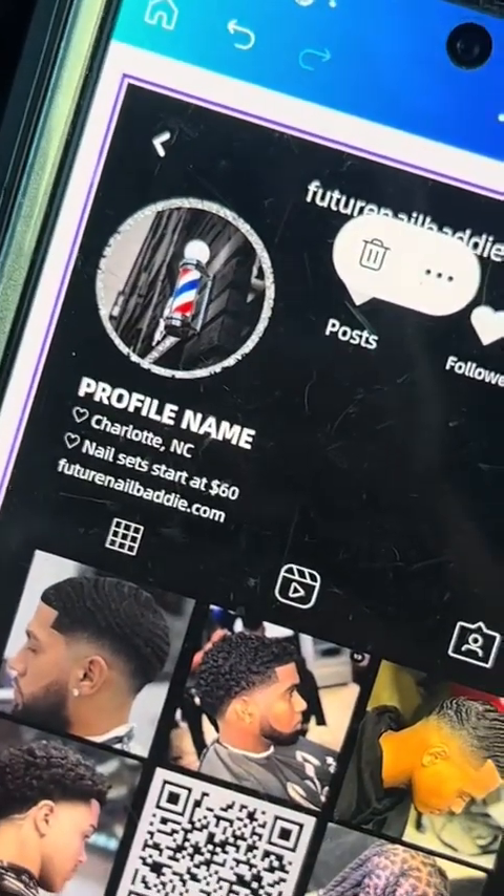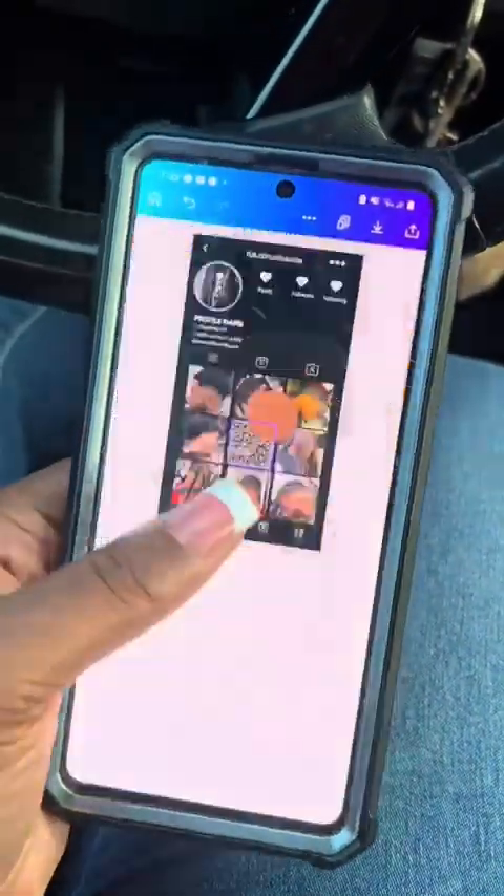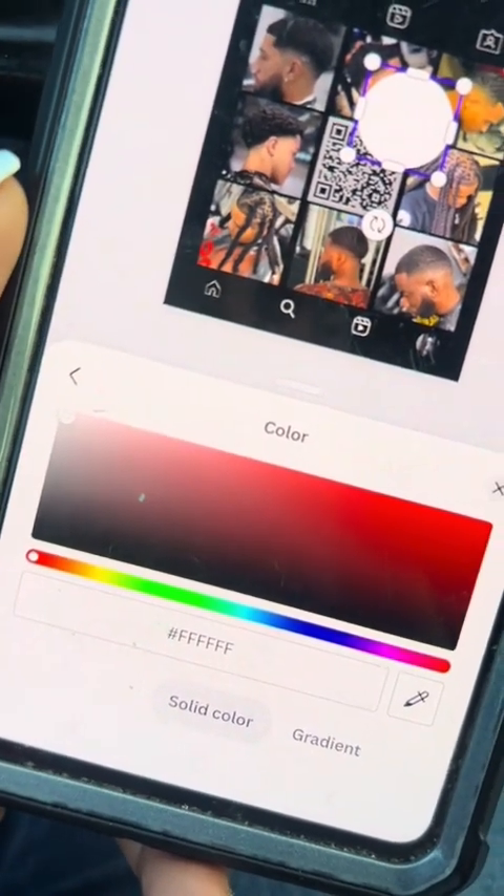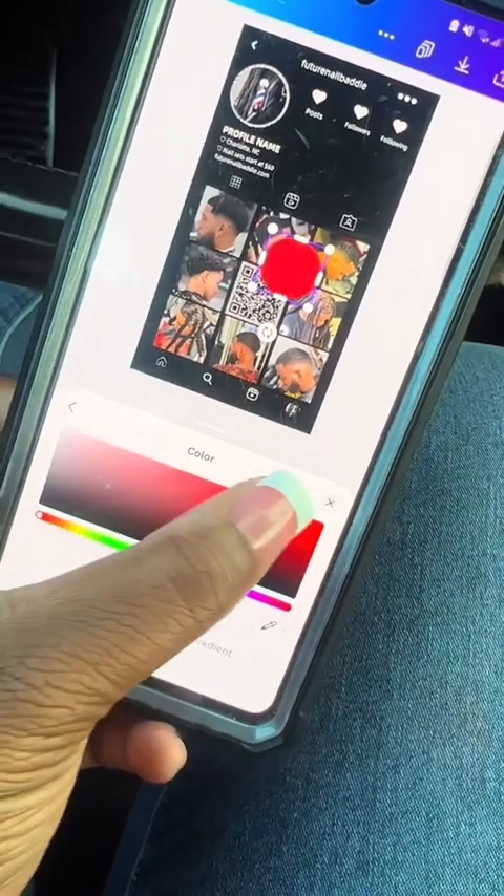So now we're going to get rid of that glitter background. All you got to do is click that plus sign at the bottom left, click the circle, and then we're going to change the color. You can change it white, red, orange — I'm going to do red.